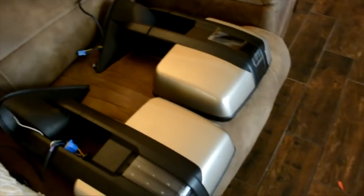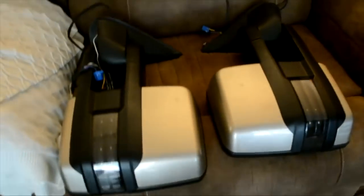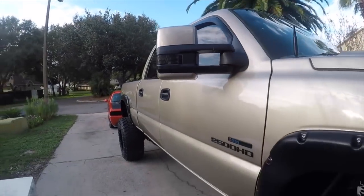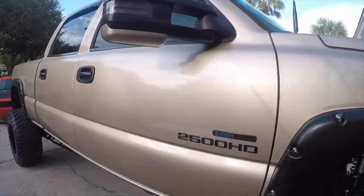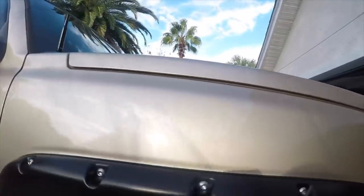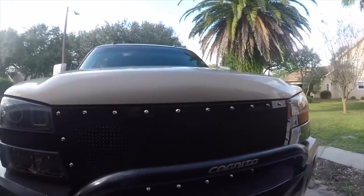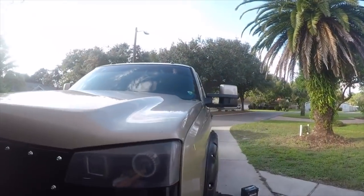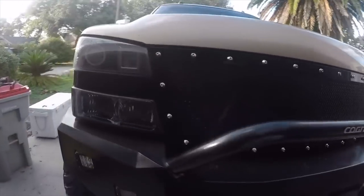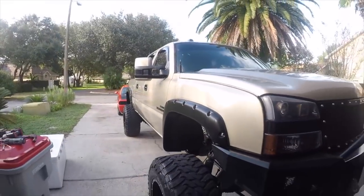All right guys, so I just got these back from paint. I got them color matched to the truck. They're all done. I got the caps back on. I got the reverse — I guess they call them clearance lights — all wired up. And we're going to see how they look. Way better. Got them all leveled now.